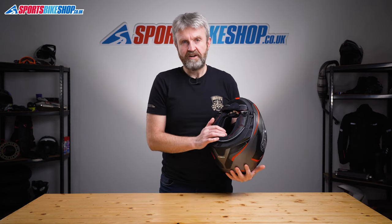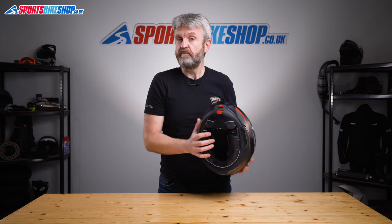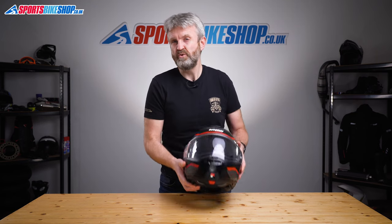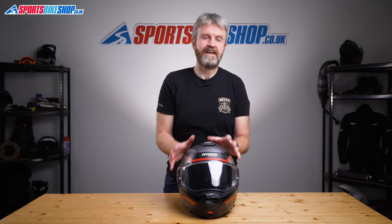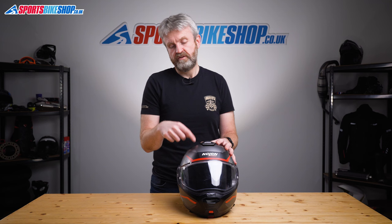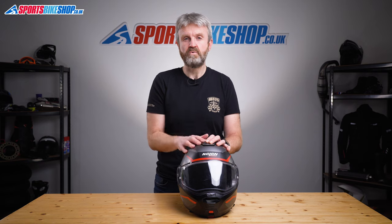Behind the lining there are recesses to allow speakers to fit in there comfortably. This helmet is set up for Nolan's ENCOM systems, or you should be able to fit a Senna universal system since Senna make the ENCOM units for Nolan. If you've already got a Cardo system you may be out of luck — the recesses are too small for the speakers on the Cardo Pactalk Bold that I tried to fit, so if you've got Cardo you'd need to check there's enough room between the helmet and your ears.